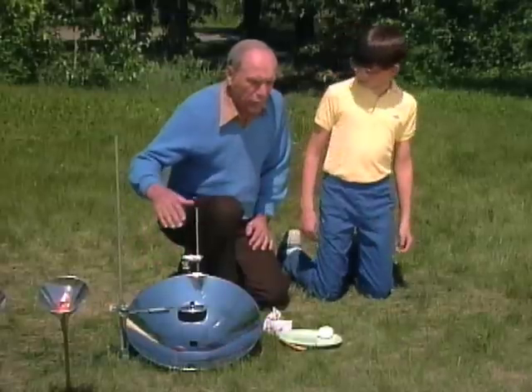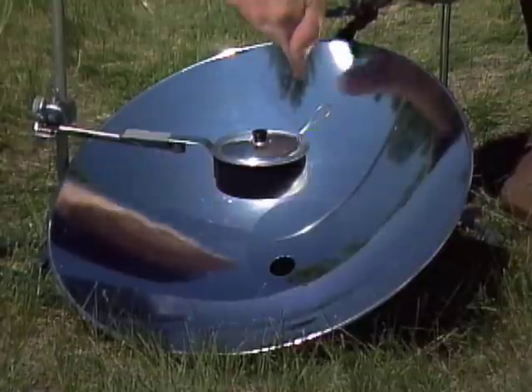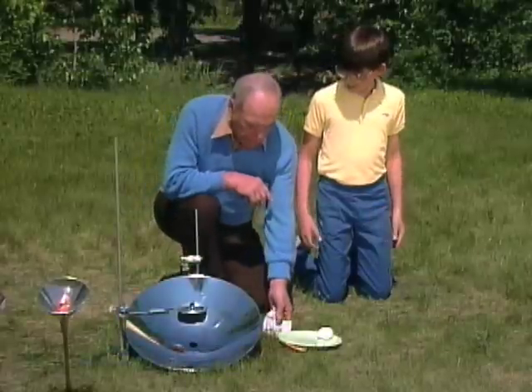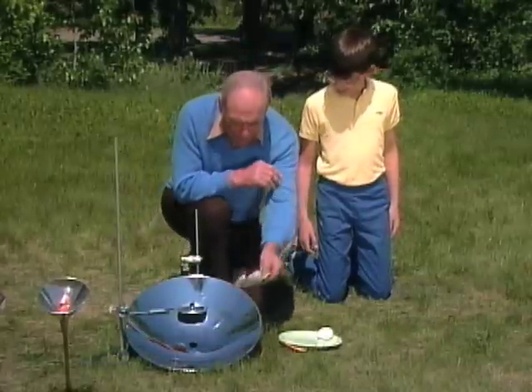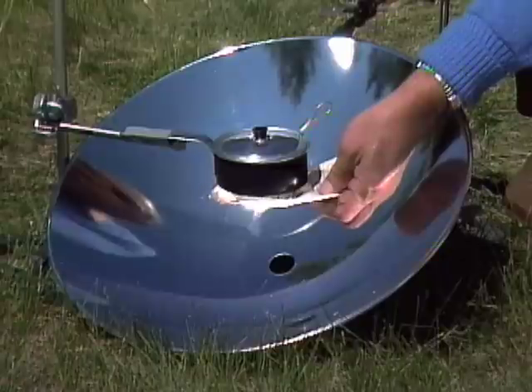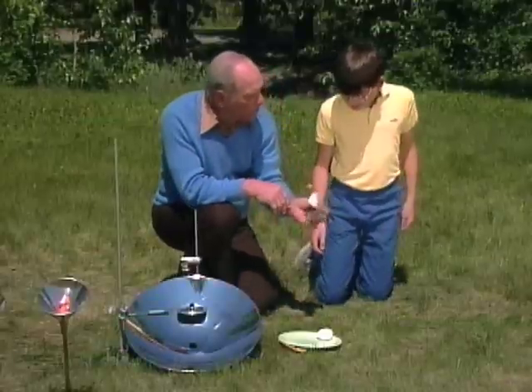What's a parabolic reflector? Well, that's a certain type of curve. It's designed in such a way so that wherever the sun is here, it's focused right over there on the bottom of that little pot. So that makes it really hot. In fact, I'll put this piece of paper underneath. You burned a hole right there. Hot.